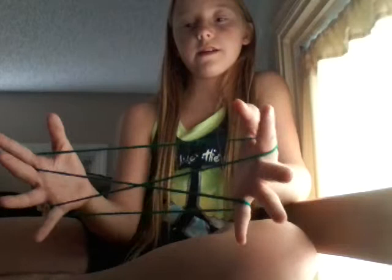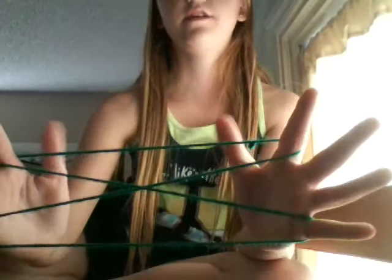Now we drop our thumbs — all the strings — to make an X. I like to turn mine sideways so I keep control of the strings. But you can see the bottom one. Here are your thumbs — bottom, pull it back.